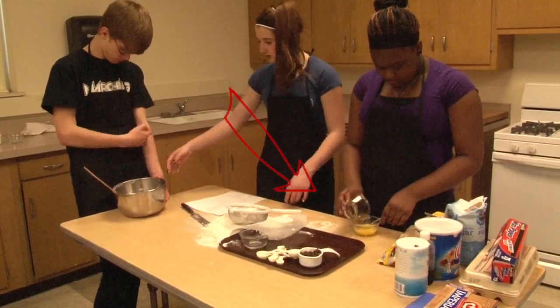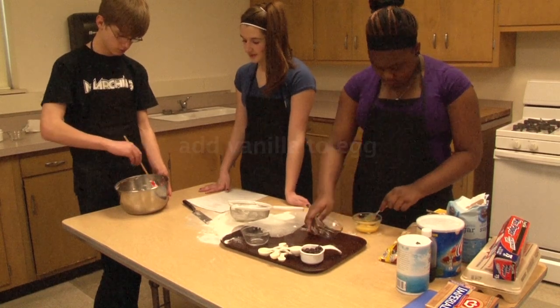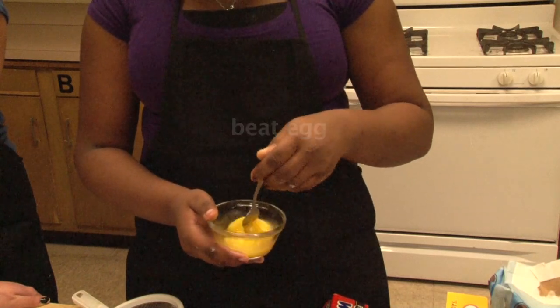If you haven't done so already, break the egg into the custard cup. Add vanilla to the egg and beat the two together using a fork, a wire whisk, or rotary beater.